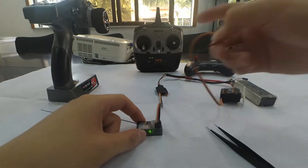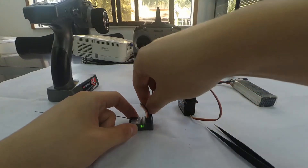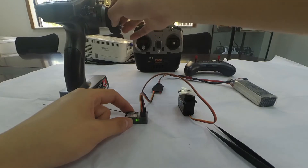Now I'll connect the servo and turn the steering wheel to double-confirm on channel 1. You can see that the servo is turning with the steering wheel.